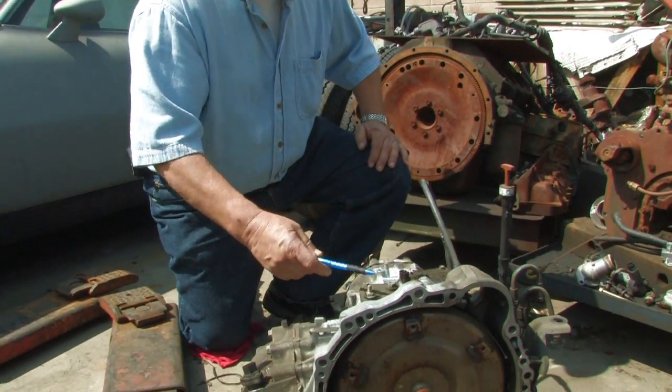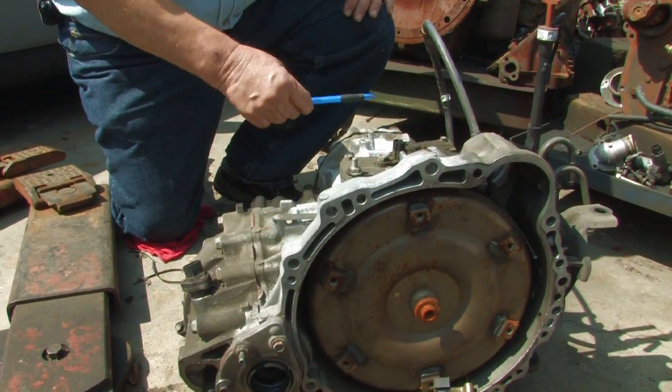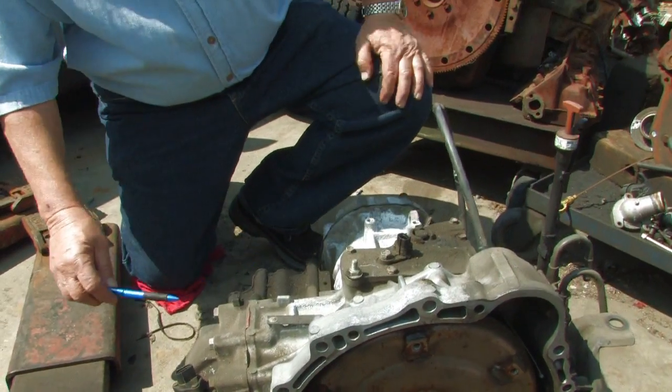This is a transaxle unit. This part of the unit right here is actually a transmission, and this part right here is the final drive.